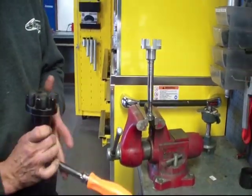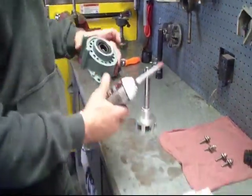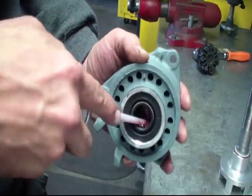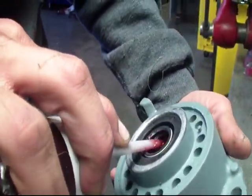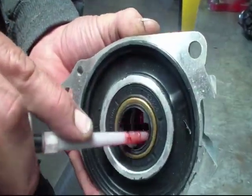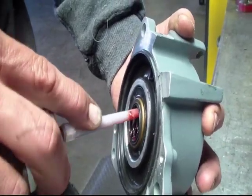Now we're all set to press it through the housing. Before I do that, I'll take some grease and get the seals all greased up — in between the seal and where the bearing is, get it packed full of grease. Same with the back. Make sure all those lips have grease on them, otherwise you might tear them while you're pressing it in.